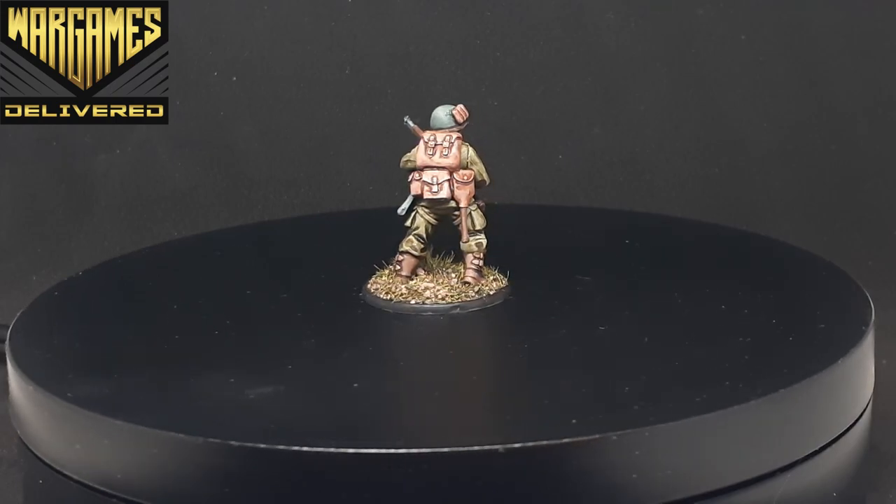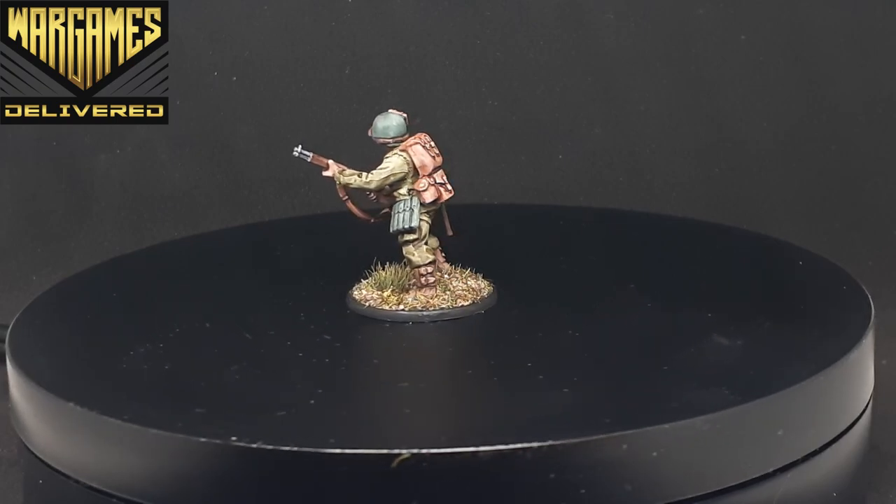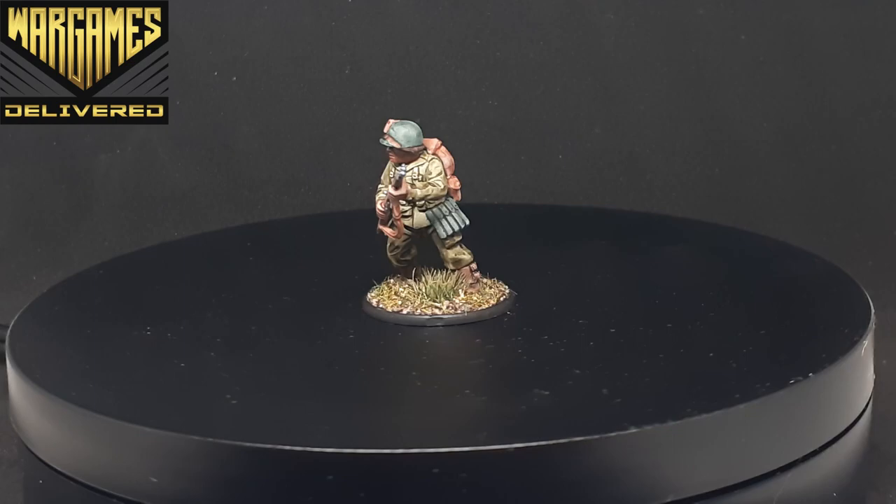In this video I wanted to test out a paint scheme for my Bolt Action US Airborne army, and also test out some of the new Speed Paint colors — specifically the browns, greens, and beiges.